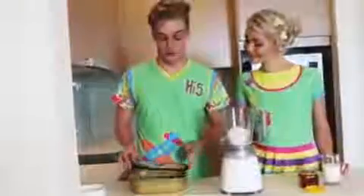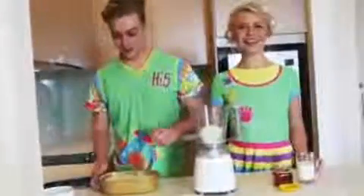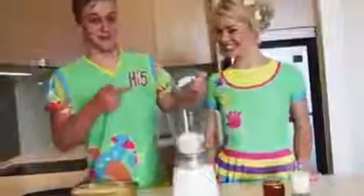Next, we get a full scoop of ice cream. Today we're using vanilla ice cream, but you can use any flavour you want. This one's my favourite.